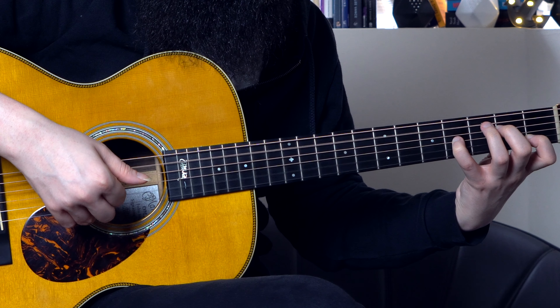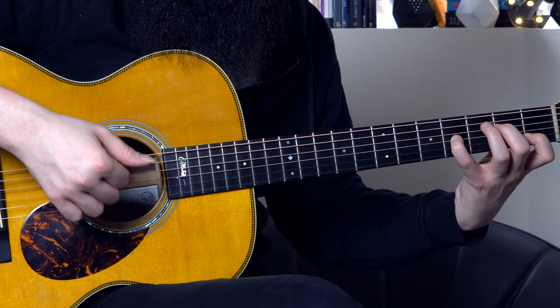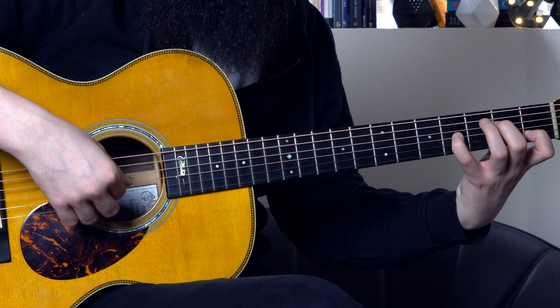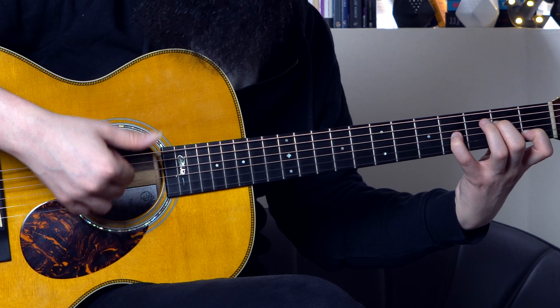So the picking hand technique is a double stroke with my thumb on the A and D strings. Then on the top 3 strings I'm playing the G, B and E strings with my index, middle and ring fingers. These are the first 5 notes. Then I'm playing the 2nd, 3rd and 2nd strings again with middle, index and middle. So the 8 notes in the A minor add 9 arpeggio are played on the A, D, G, B, E, B, G, B strings. I repeat this twice.